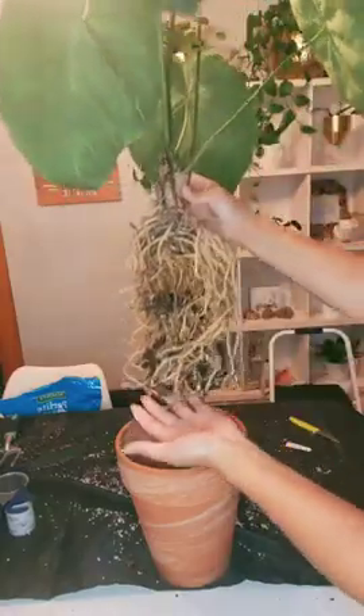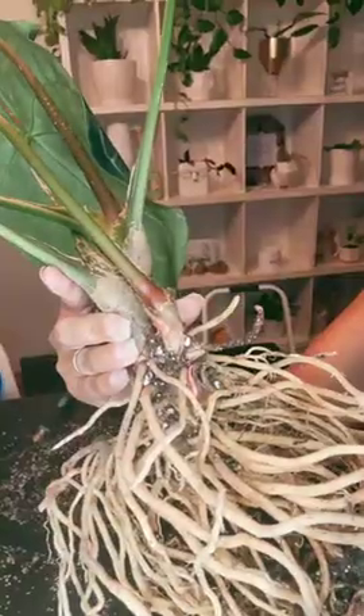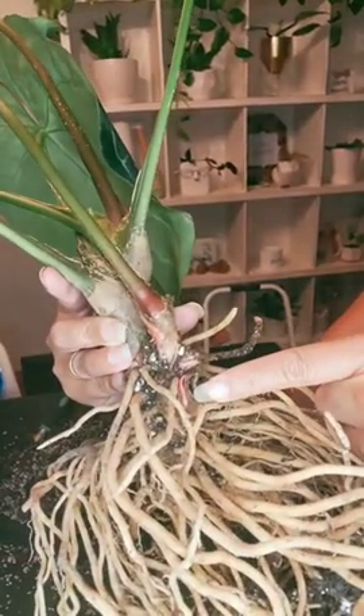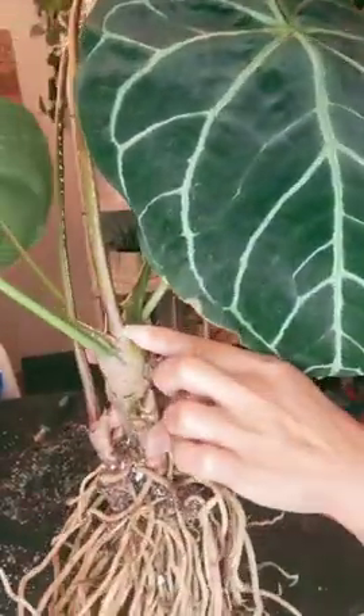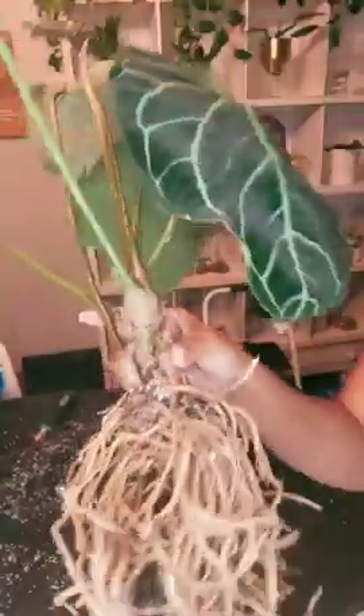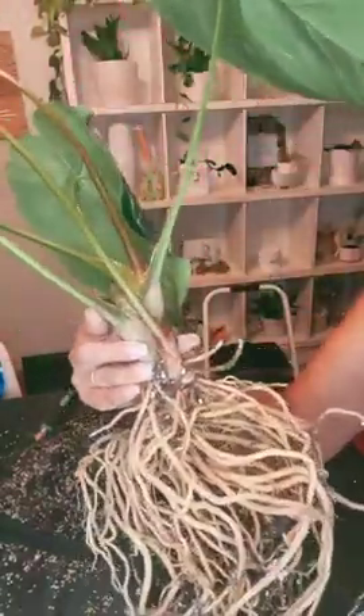As I'm looking at the roots, I see a few pups — there's one right there, that one's a new growth, and there's another new baby coming up, and there's another one back there.